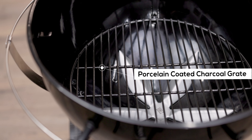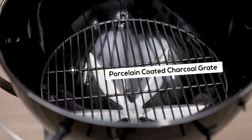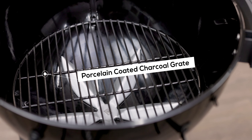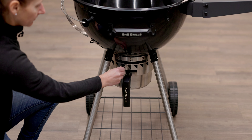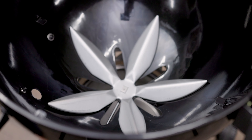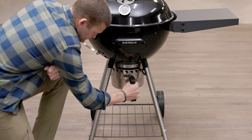The S&S kettle also comes with a porcelain coated charcoal grate to hold a larger fire when you're cooking without the slow and sear accessory. This charcoal grate protects the base of the barbecue and allows for even heat distribution. Ash removal just became a lot simpler and cleaner with a fire vent no-touch ash removal system, allowing a quick and efficient cleanup after every cook.